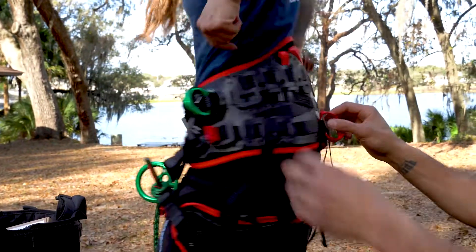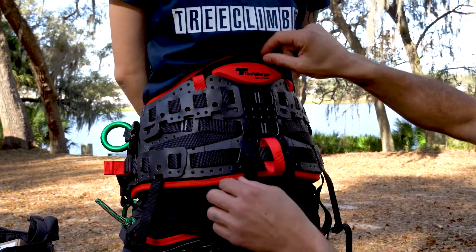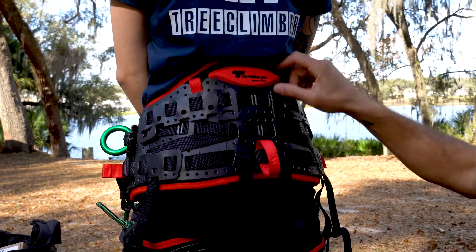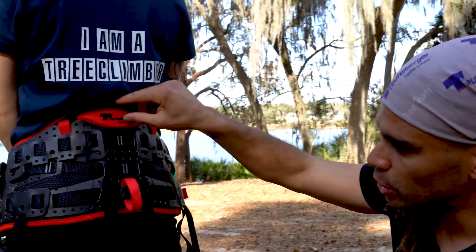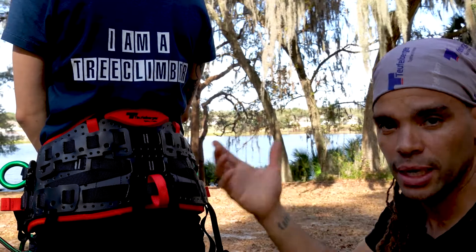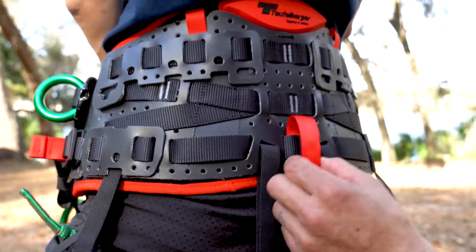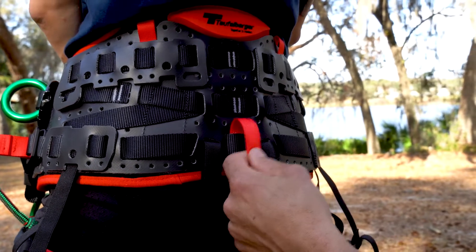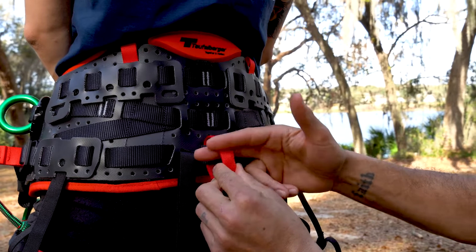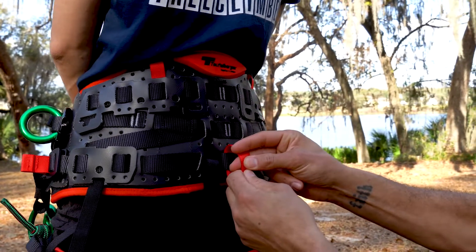Turn around to the back — we have the back pad. Just like the leg padding, the back padding is also replaceable, because these new harnesses are good for 10 years so you're probably at some point going to have to replace the padding as it begins to wear out. We also have this loop here which is most likely going to be used for chainsaw lanyards, but you can cut this out and replace it with an open ring to put in this spot.